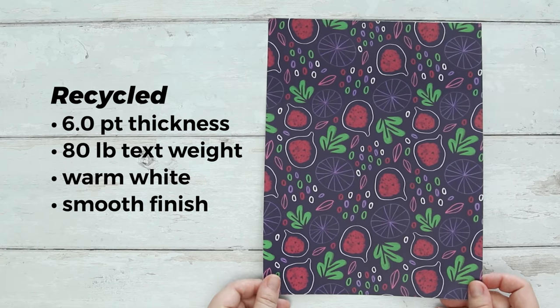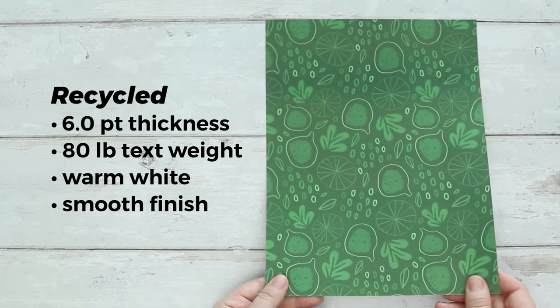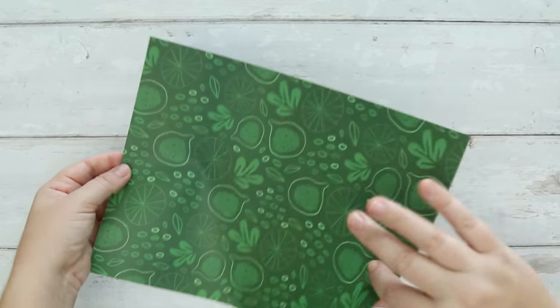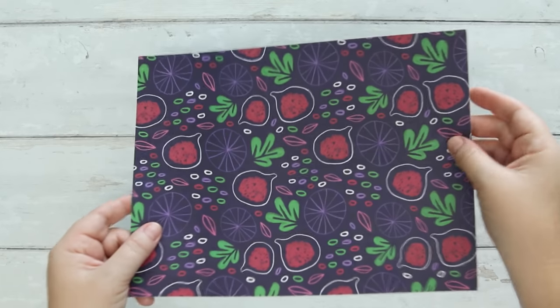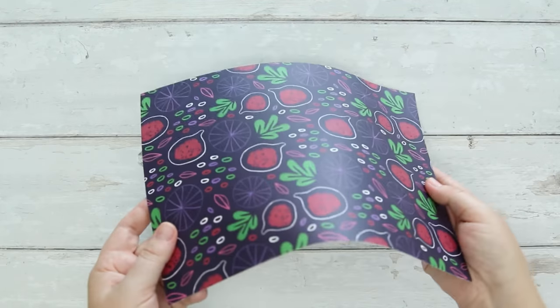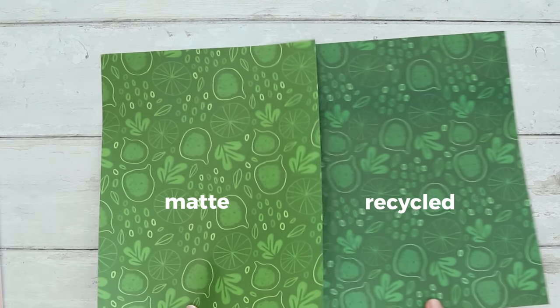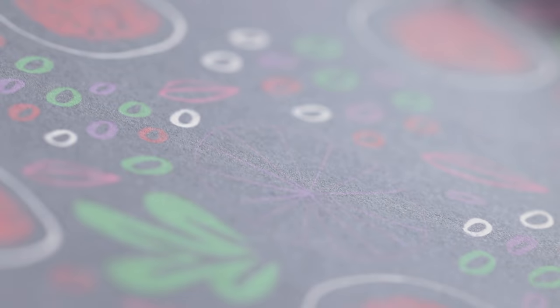The recycled option is made from 100% post-consumer recycled content. It's slightly thicker than the matte option but very similar in feel, and durable and flexible enough to wrap around projects. The main difference compared to the matte is it's printed on a slightly warmer paper so colors will print in a different tone, and it has a very smooth finish — so if you don't like texture to your paper, this would be a good option.